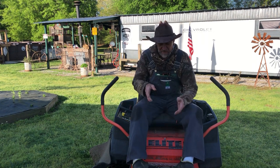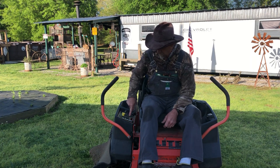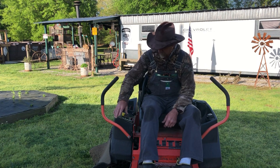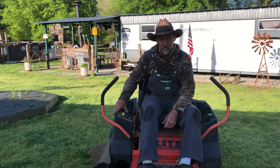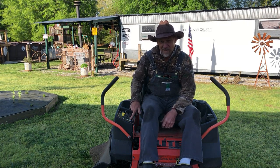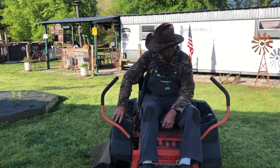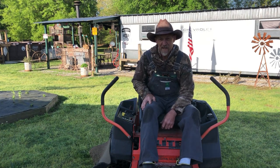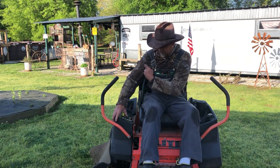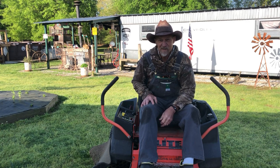One thing about this lawnmower I didn't like: the switch felt like it was in backwards to me. I wanted pushing forward to lower the deck and pushing back to raise it, but it was the other way around. So this time when I put the switch back in, I turned it around to my liking. It does have up and down markings on it, but I was in a habit of wanting forward for down and back for up. That's something you may want to look at when you do yours — see how your preference is.